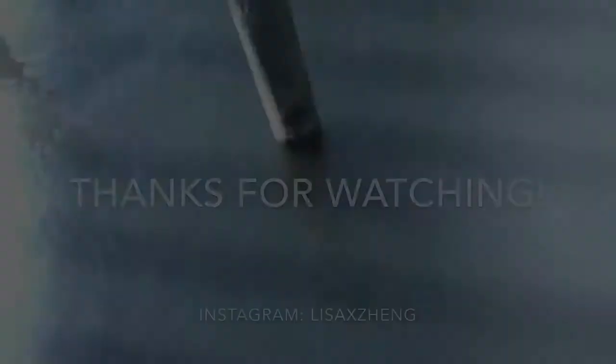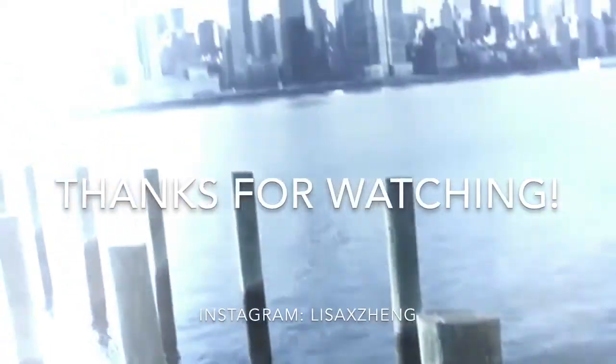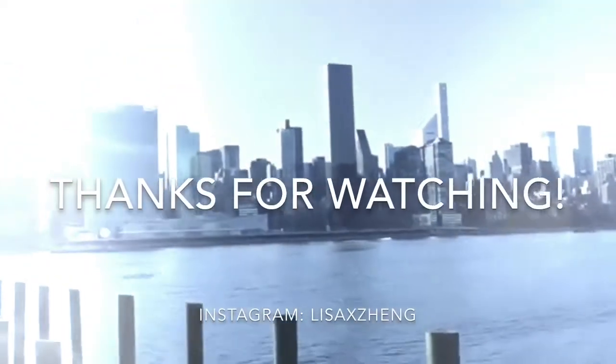I think that concludes everything in my bag. My back is starting to hurt — I need to lie down. Make sure to go check out my latest video that I'll have posted — it's probably going to be up by the time this video goes up — my Pinch Me video. I hope you guys liked this video. Bye!